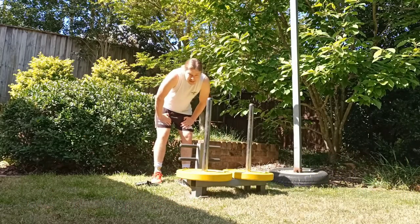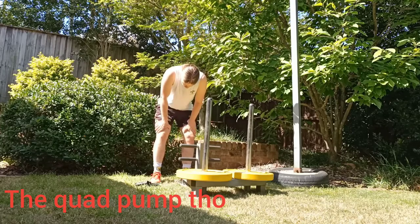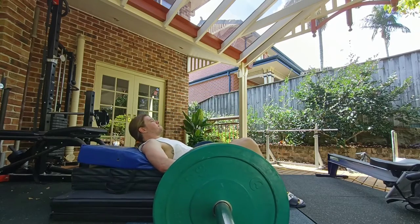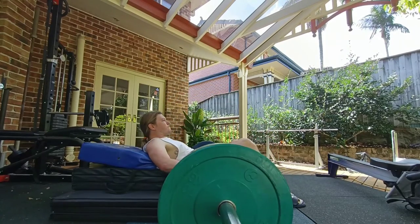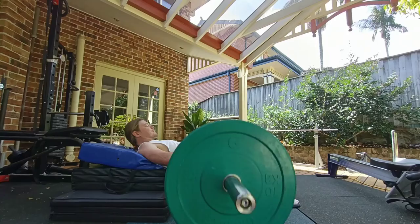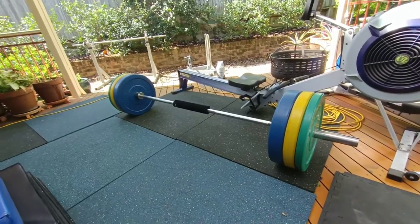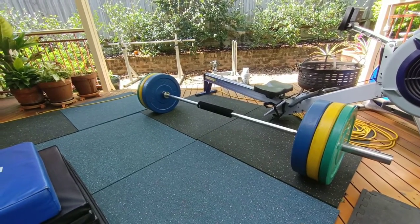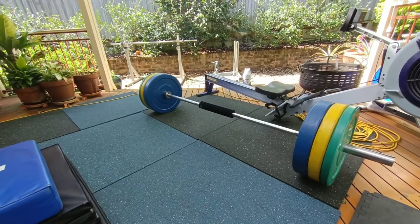Oh my god, I'm quite pumped. Doing these with the pad really helps. The last couple weeks I have not had the pad, and I'll tell you what — hips don't lie, they were not having fun.